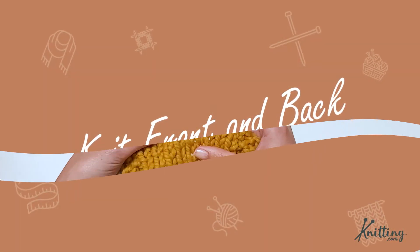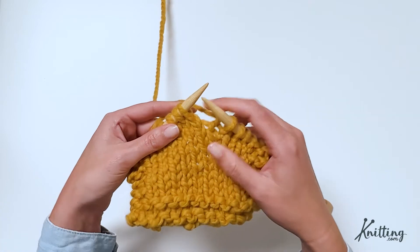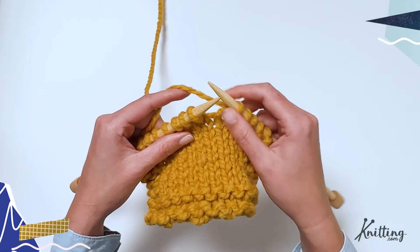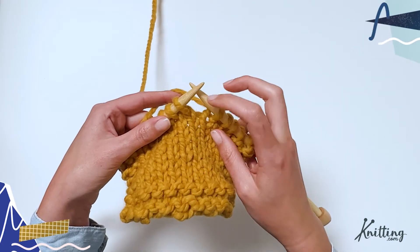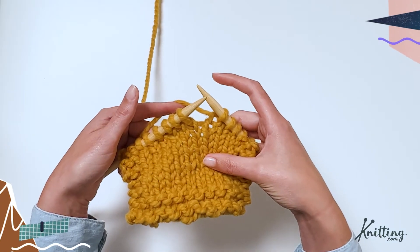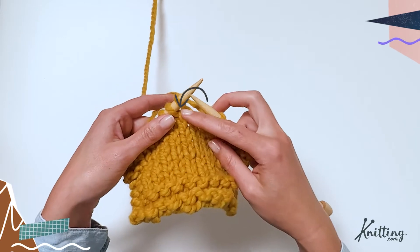For today's practice, we're going to need a swatch. I have mine right here. Let's get started. To work a KFB — knit front and back — you're working into one stitch, going through the front and then, without taking the stitch off the needle, going through the back. That creates both a knit V and a purl bump out of the stitch, so you're creating two stitches in one. I'll show you what that looks like in a second.